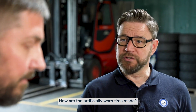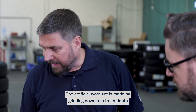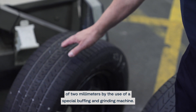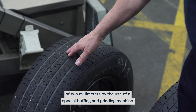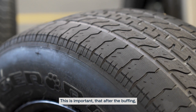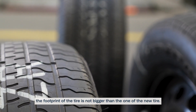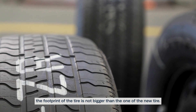How are the artificial worn tires made? The artificial worn tire is made by grinding down to a tread depth of 2 mm using a special buffing and grinding machine. Also, the contour of the tire is defined. This is important so that after buffing, the footprint of the tire is not bigger than the one of the new tire.